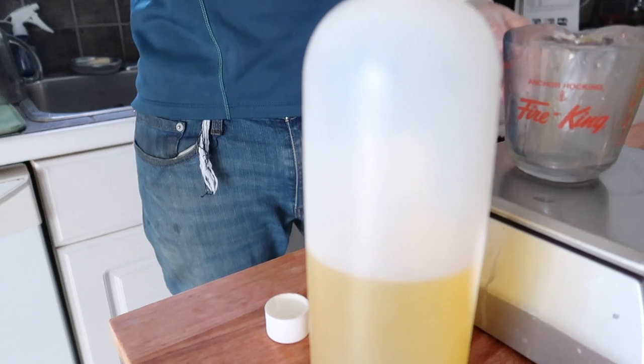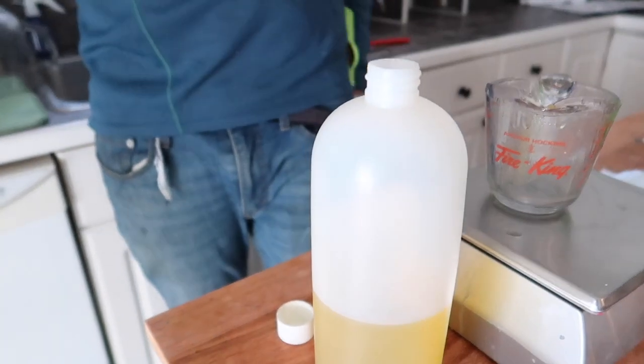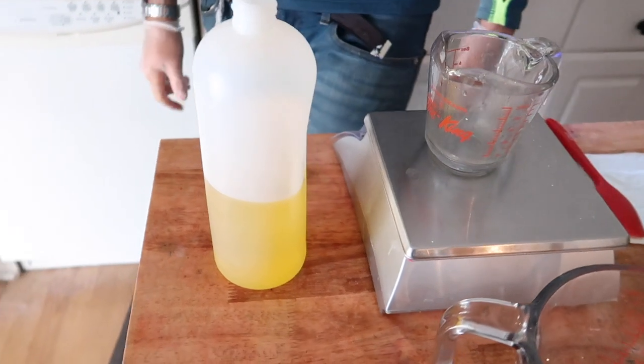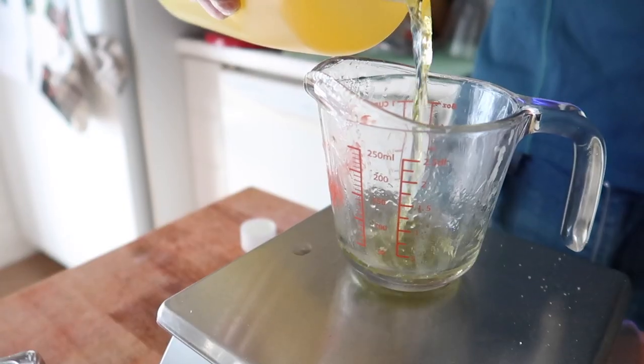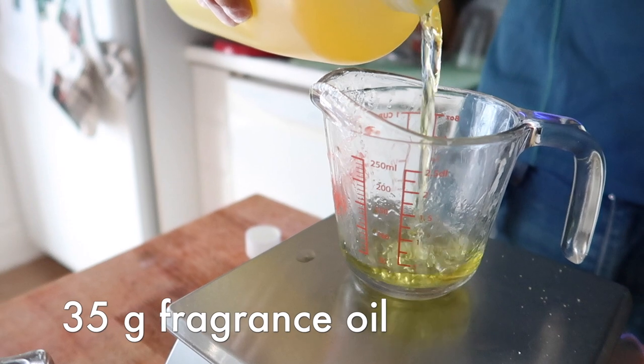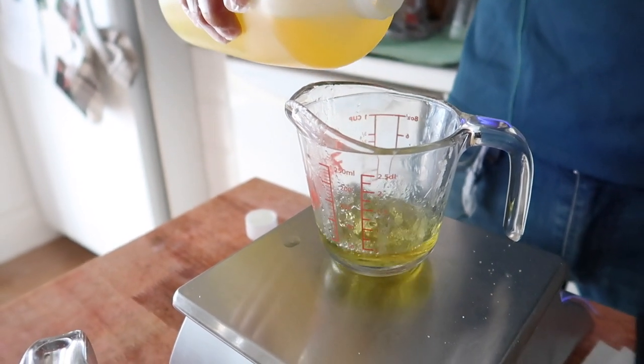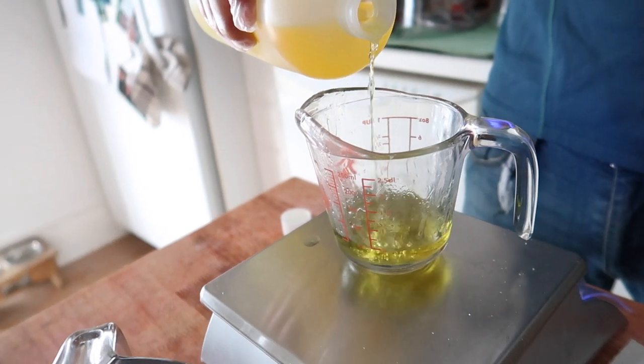Today's fragrance is what we call pink grapefruit, but it's actually Windy Point Soap Supply's Ruby Grapefruit. I've noticed Windy Point is now selling more of their fragrance oils in larger quantities and I am here for it. Their Ruby Grapefruit fragrance is amazing — love it.